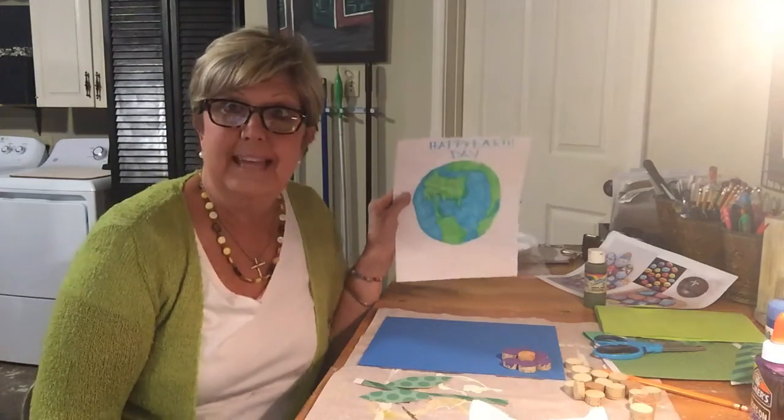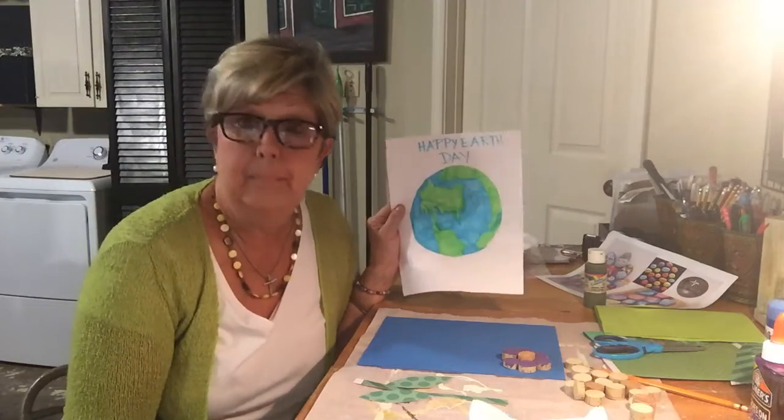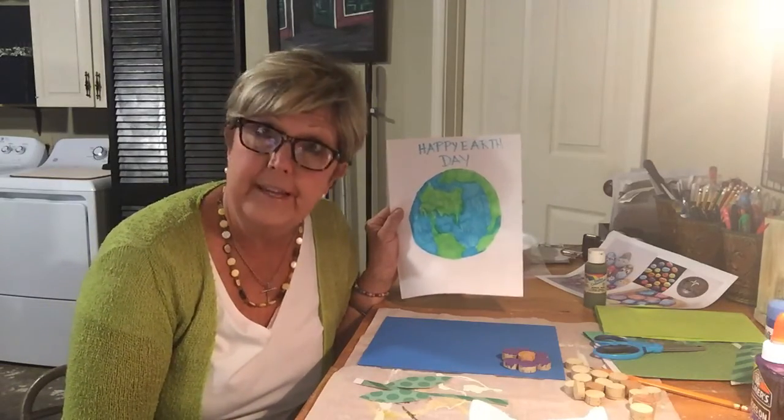Hi everybody, it's Miss Bates. Happy art club day — hope you and your family are doing well. Today it's Earth Day. I went to go print out a picture but my husband used all the ink, so...